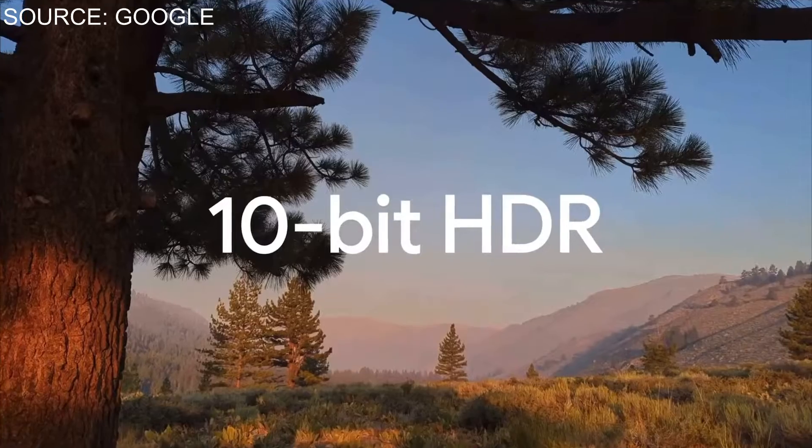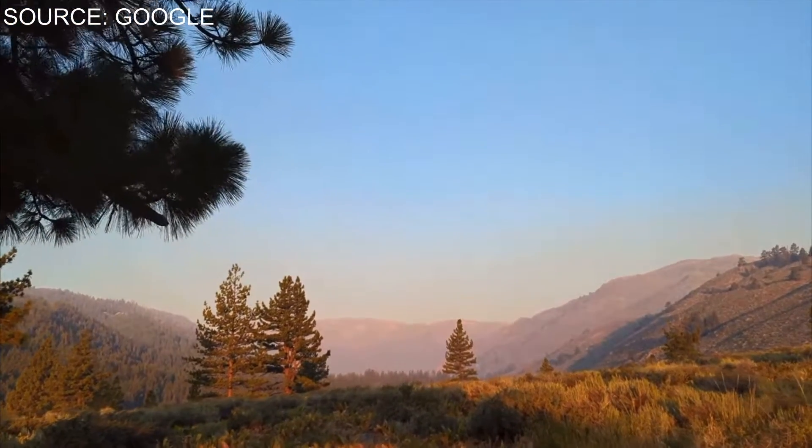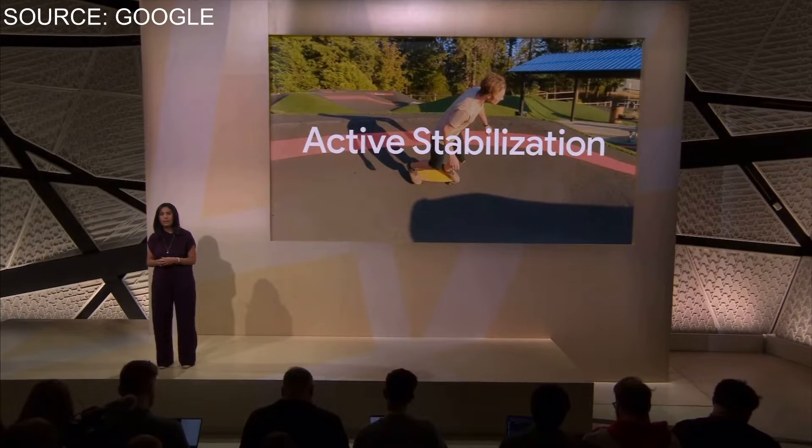Along with Cinematic Blur, they said it records in 10-bit HDR, which is going to give you more lifelike video quality. With that 10-bit HDR they did partner with Snap, TikTok, and YouTube, so when you share your videos on social media platforms it's going to take advantage of that 10-bit HDR video. Your videos are going to be more vibrant, more contrast-rich, and better looking than what you're used to on any other Android or Apple device.